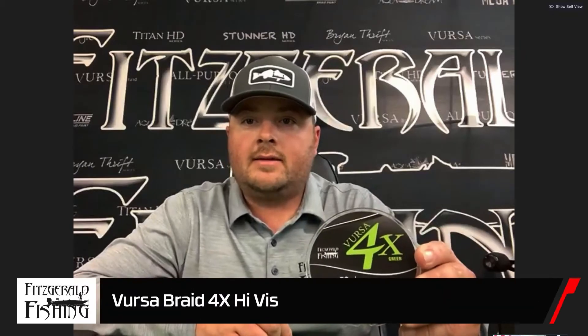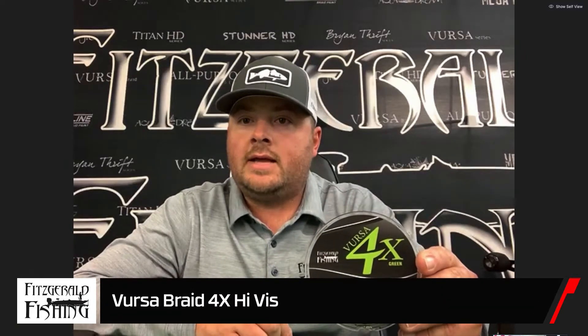Up next, we have the Versa Braid 4X, available both in moss green and a high-vis yellow. Can you tell us about those? Yeah, we've done braid for multiple years now. Most of the braids leading up until now have been an 8-strand, which is a very good braid — it sells great, it's been on Tackle Warehouse for numerous years. But this year, we decided to go with a very high-quality 4-strand braid that's affordable to everybody.